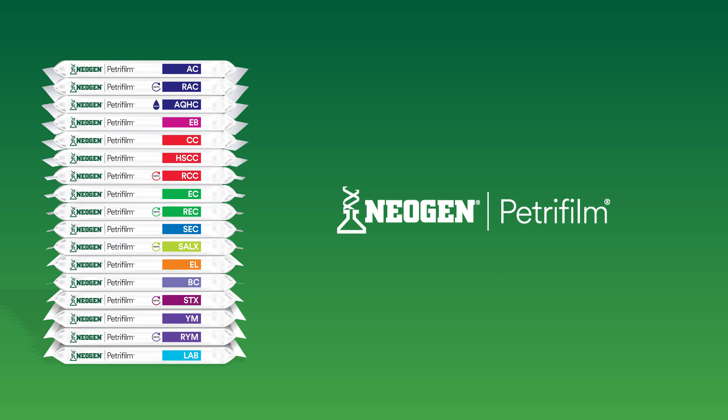For more information on Neogen Petri Foam plates, visit info.neogen.com/petrifoam.